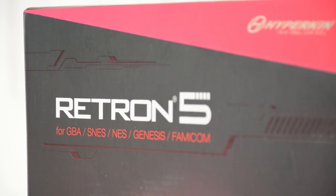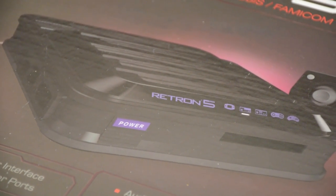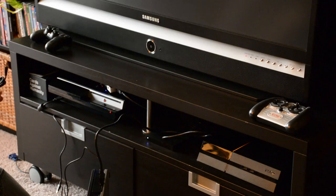The premise of the Red Run 5 is simple: a gaming system that allows you to play all your old favorite console games from your childhood with their original cartridges, without having to dig your old consoles out of storage, and without the hassle of connecting them all to your new TV.